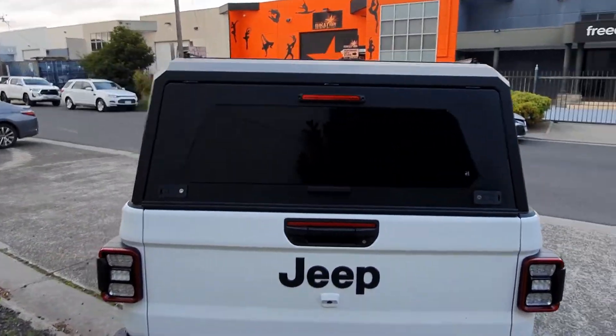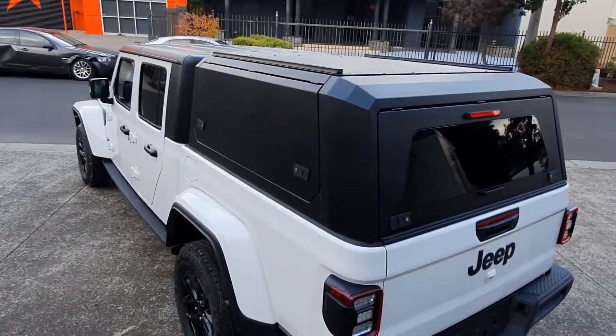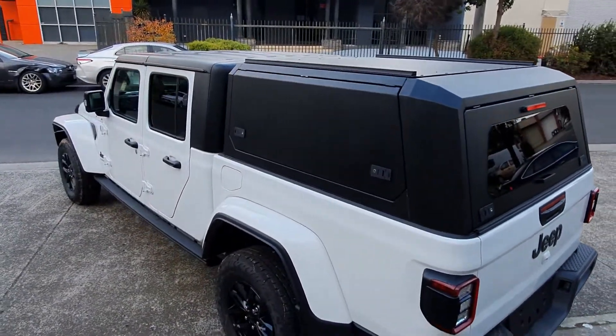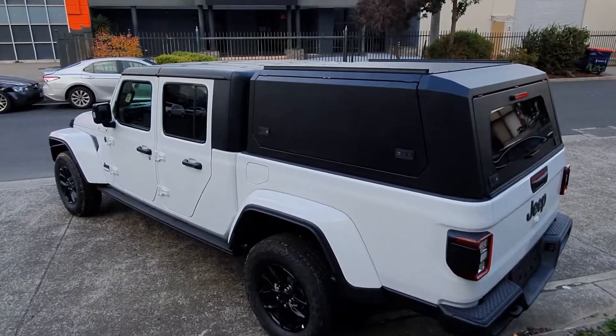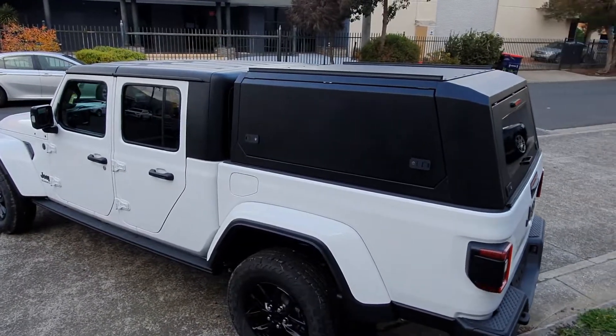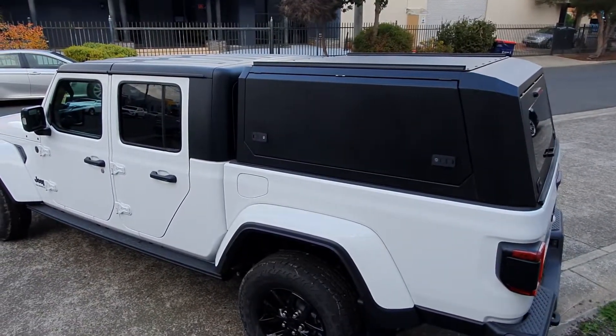So there you go — brand new Jeep Gladiator. We're going to be calling these the Titan canopy. Titan canopy. Super heavy duty, stainless steel alloy construction, tinted glass, brake light, and a perfect fit for your vehicle — in this case the 2022 Gladiator, just delivered. Looks stunning.